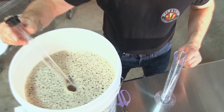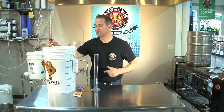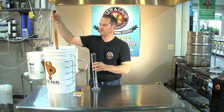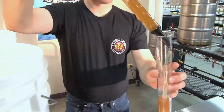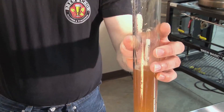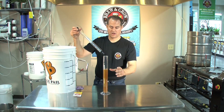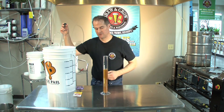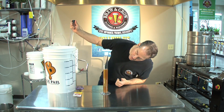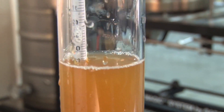We're going to take a sample with our thief here, which allows us to steal a little bit of our wort from our fermenter. See the nice color there? Start placing it into our test jar. And at this point we're at — 1048. We're right there.